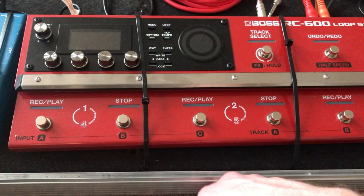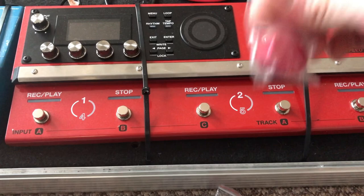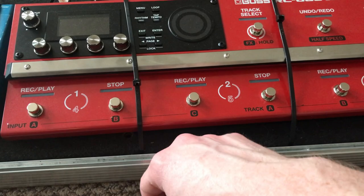So they're called barefoot pedal toppers. I'll make sure I find a link and list it down below.